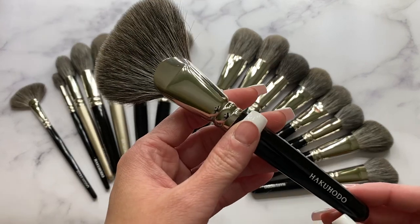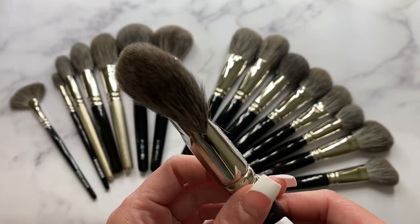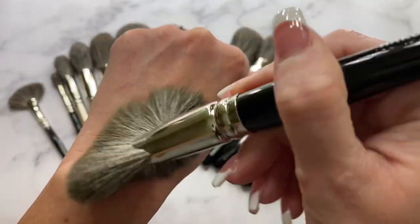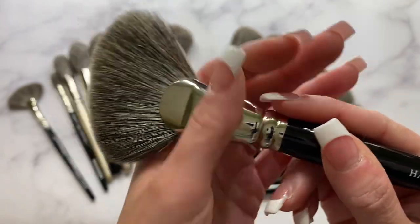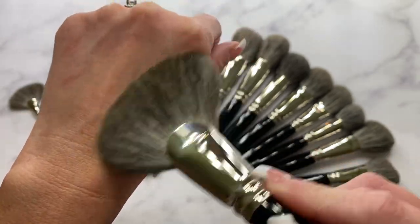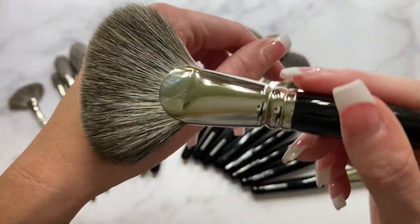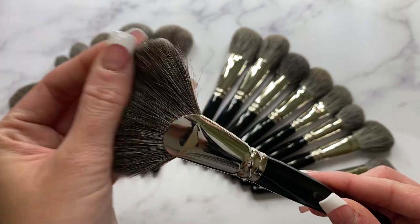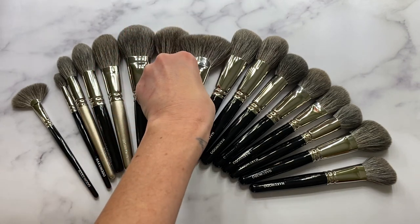The next brush is the F1342, 36 millimeters in length — I've shown this on my channel before. I really like it with bronzer; it's a really nice bronzer brush. Normally I'm not a huge fan of fan brushes for cheek products anymore — I used to love them with Sonia G's older fan brushes but found myself not reaching for them as much. But this one is really nice and just very luxurious.